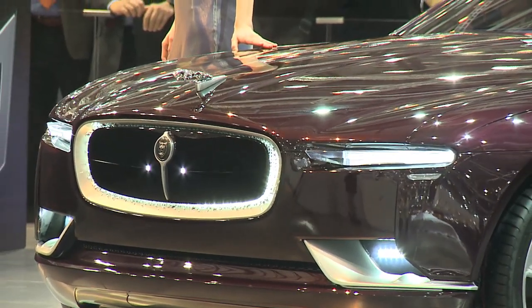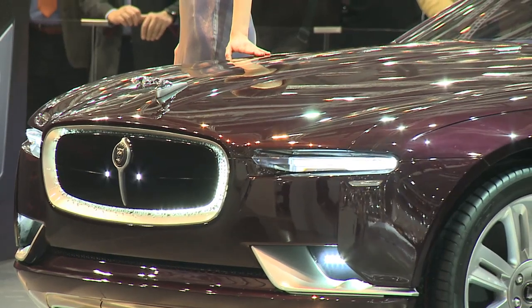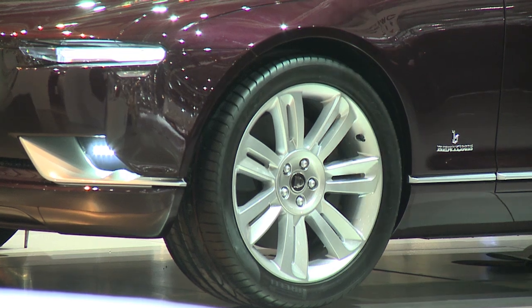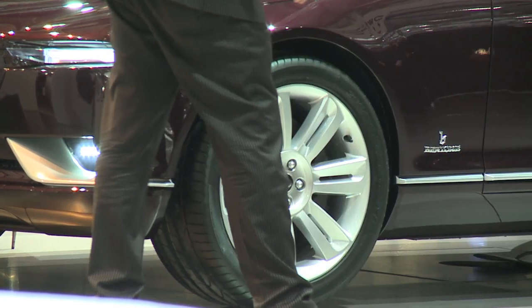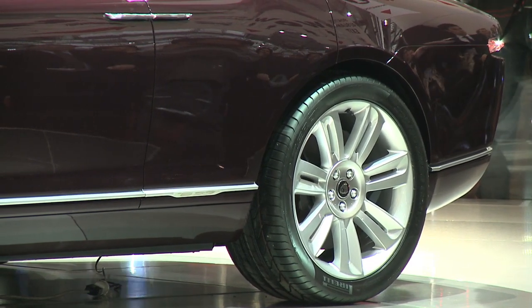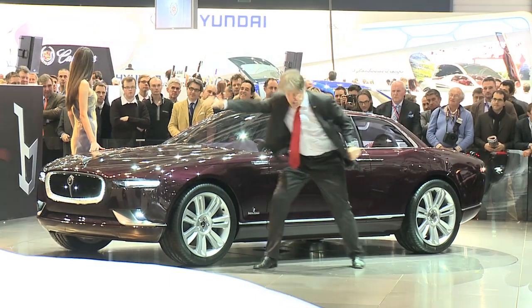The rocker panel — they're both perfectly parallel and also parallel to the ground. But this is by no means a horizontal vehicle; the leaper on the hood is pushing the entire car forward. The long hood comes from that strong punch forward.